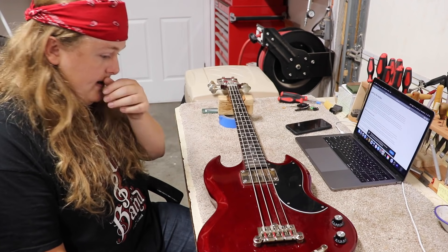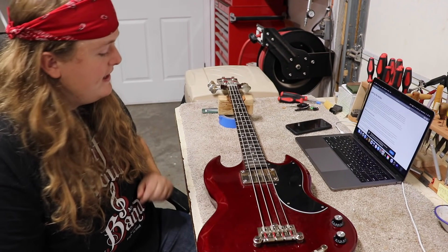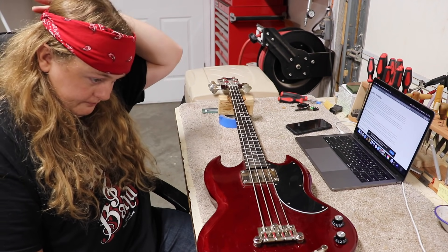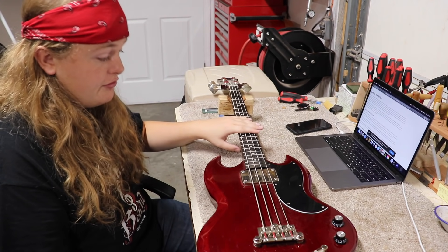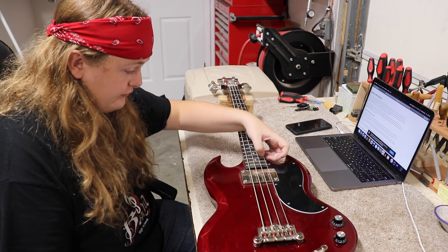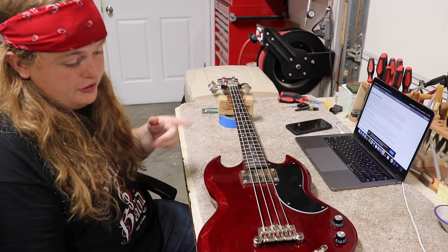Right now it's really high and I've actually got the bridge sucked all the way down. So that means I'm going to have to put a shim underneath the neck. This is a bolt-on neck, so it's not a huge deal, but it's something I'm going to have to do. I do have new strings for this as well because these are a little cruddy, so I will put new strings on it eventually.